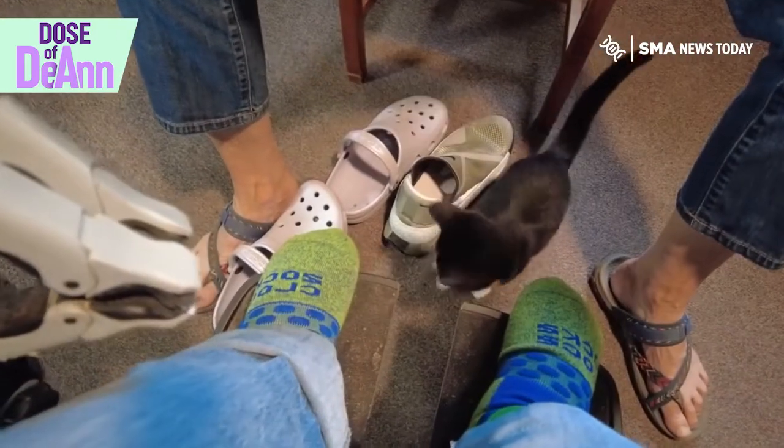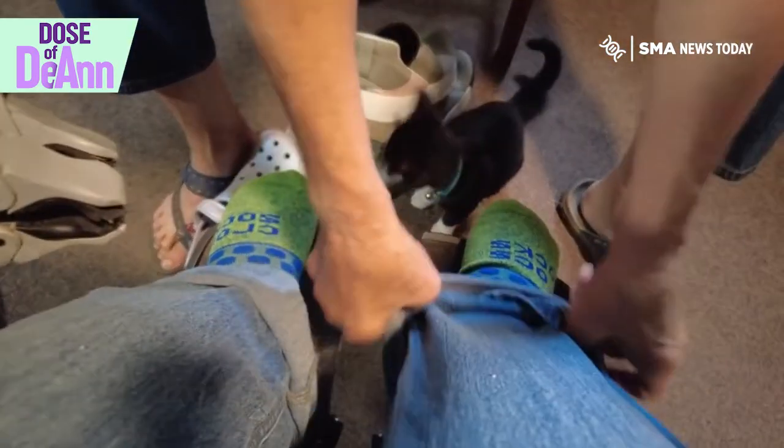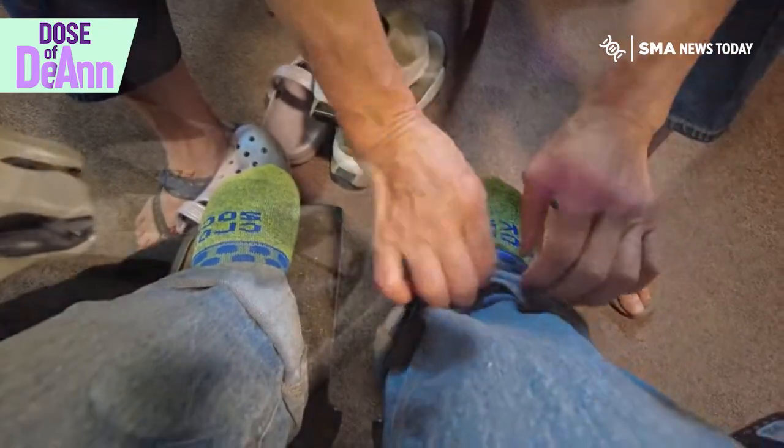Isn't that a bummer? Now, do you want to try both on and see how they fit you?